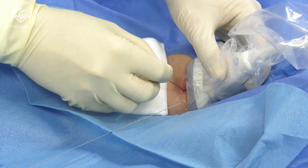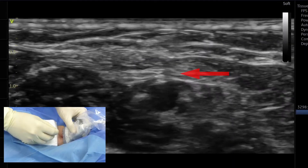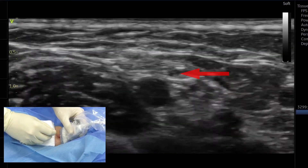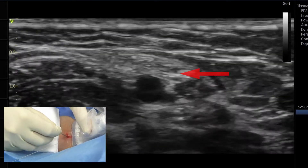Approach the introducer needle at approximately a 45-degree angle. The image of the needle tip needs to be followed at all times. Tilting and tiny shifting of the probe help to optimize visualization of the needle tip.